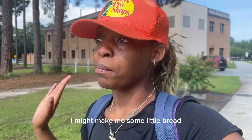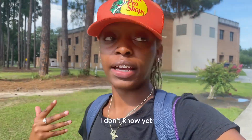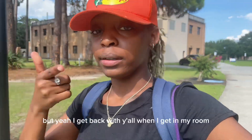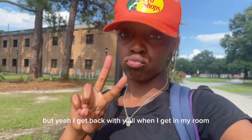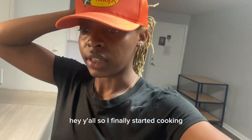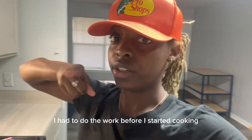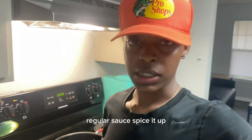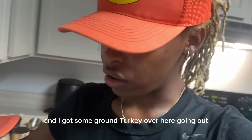I might make some little bread or some little toast, you know, or whatever. I'll get back with y'all when I get in my room. Hey y'all, so I finally started cooking. I had a little work before I started cooking, but this is my spaghetti — my noodles of course, Ragu sauce, spice that up, and I got some ground turkey over here going.